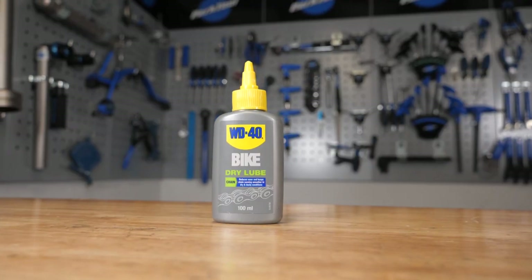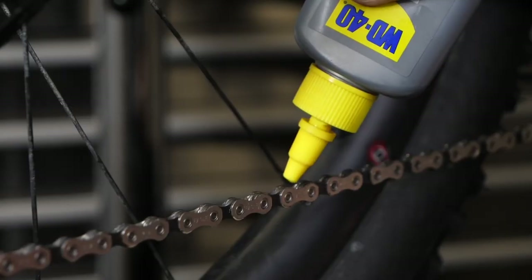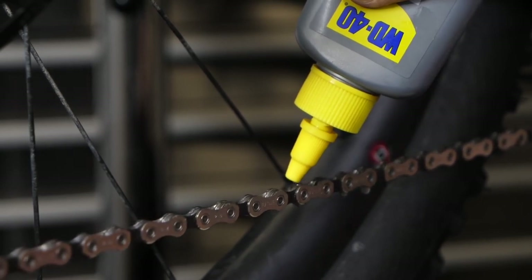Next we have dry lube. This is for your dry and dusty conditions — think summer months where there isn't so much dirt and mud on the trails. This definitely runs cleaner than wet lube, but it doesn't tend to last so long if you do get your bike covered in mud, grit or water. It goes on as a liquid, but it tends to cure to form a film that sits on top of the chain.